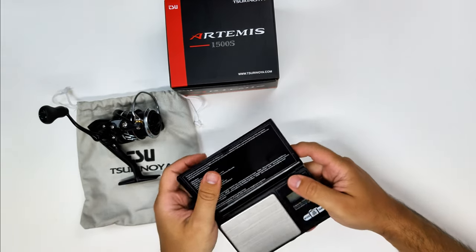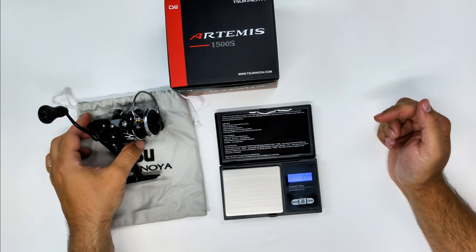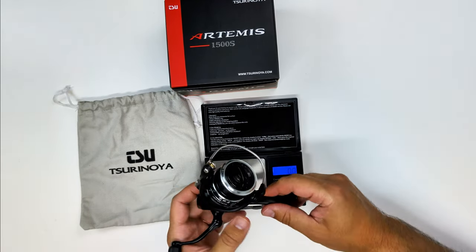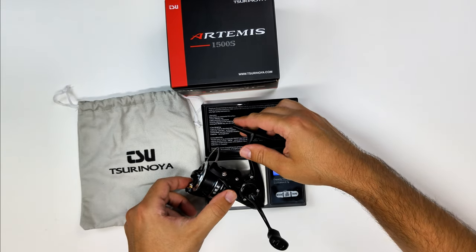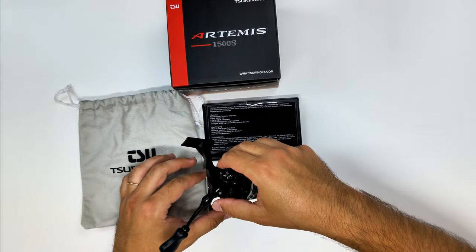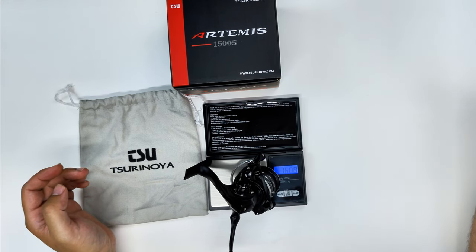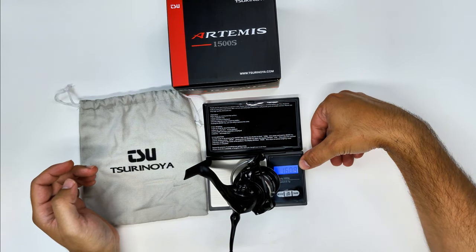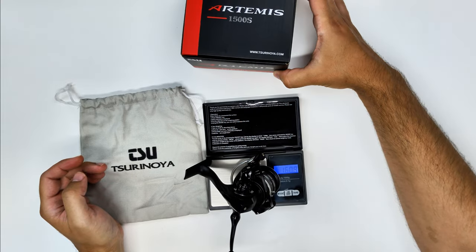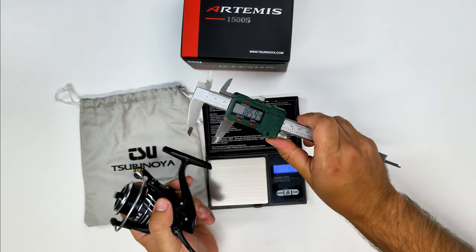Now I just pull out my scale to see if the claim of under 160 grams on this reel is a straight claim from Surunoia. Let's check it out. If I can put it in a position where it will not fall mid-weigh — as usual it's a struggle. And I was able to do it. So, 160.9 grams. Surunoia claims 158, so since I have the reel standing on the corners of the scale, I would not say it's a false claim.